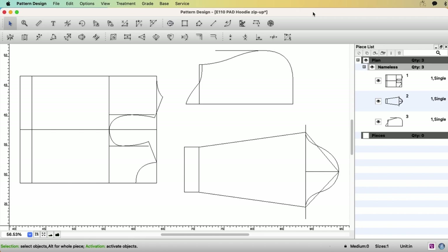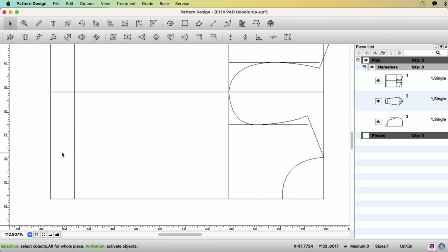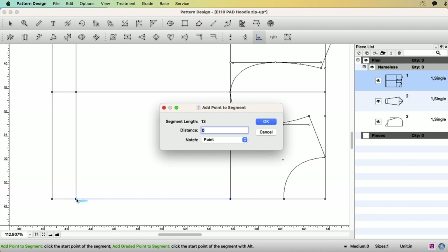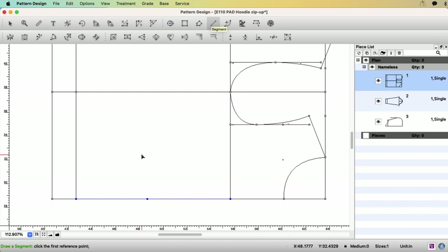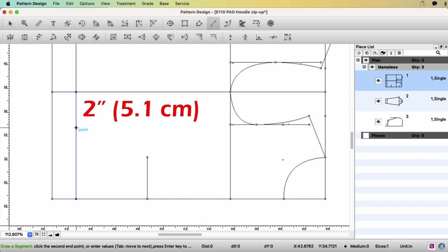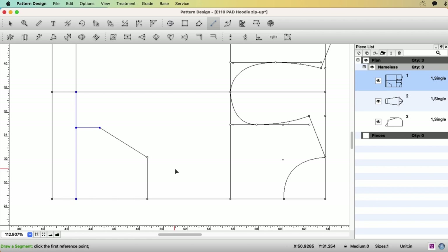Here are the patterns we made: body, sleeve, and hood. Because we drafted from scratch, there are a lot of guidelines. But before we trace the pieces out, I want to add the front pocket. Select the center front line, select the add point to segment tool, and click this point — six inches. Then draw a two-inch length segment and connect the two segments.